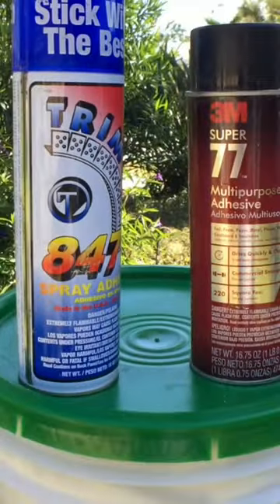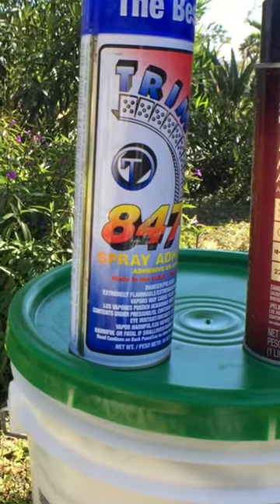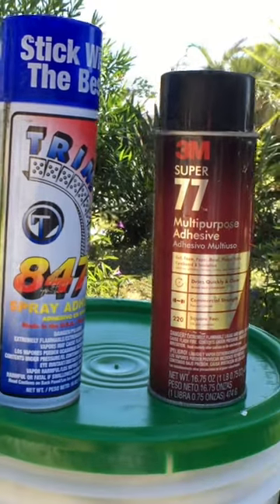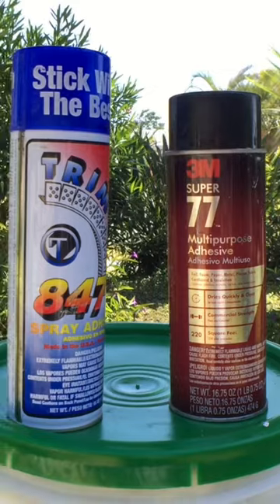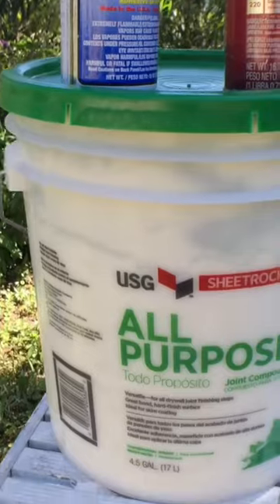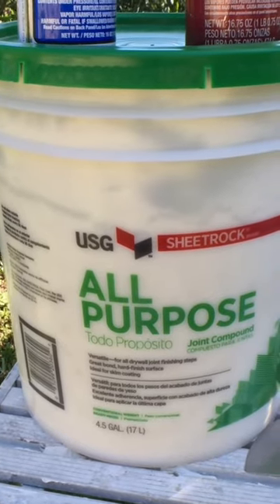I used Trimtex 847 spray adhesive before putting the vinyl corner bead on. Or, if you can't get a hold of that and don't want to wait for it to ship from Amazon or somewhere, you can get the Super 77 by 3M at most major box stores. I used an all-purpose joint compound by USG — it comes with a dark green lid.